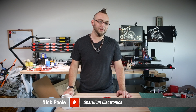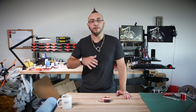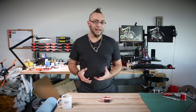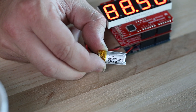Let's talk about the breakout board for the LTC4150 coulomb counter. A coulomb is a unit of charge — it describes the amount of charge that's transported by a constant current of one amp for one second. Now why do you need to know coulombs? Well, say you have a battery and you know what the capacity of that battery is.